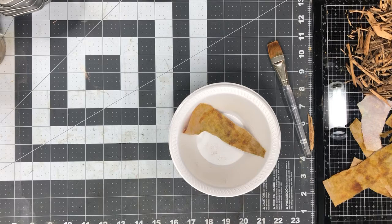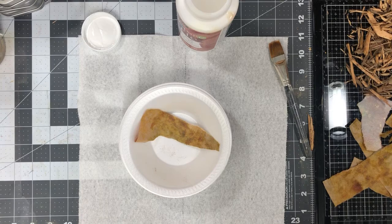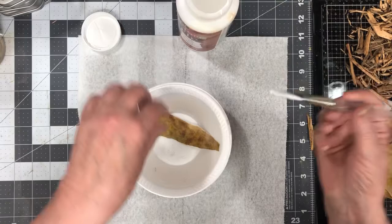And then a paper towel, because this stuff gets all over everything. I've got some Mod Podge. I thought, like you do when you're doing paper mache — may or may not work. We'll see.